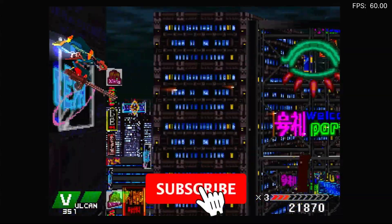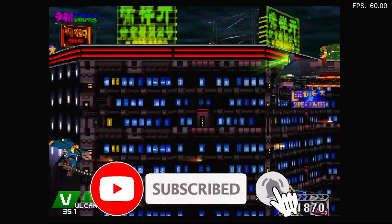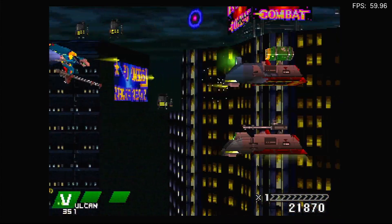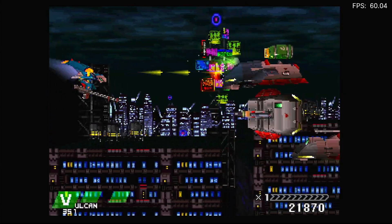I hope you found this video useful. Please click the like button and subscribe to my channel so you don't miss any new videos. I look forward to seeing you again soon — bye for now.